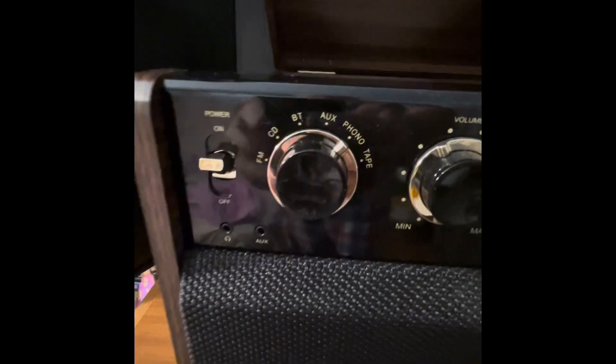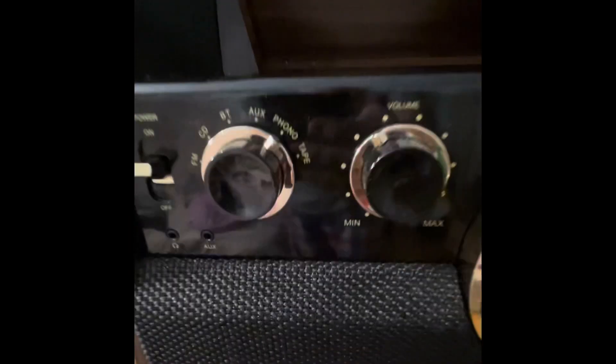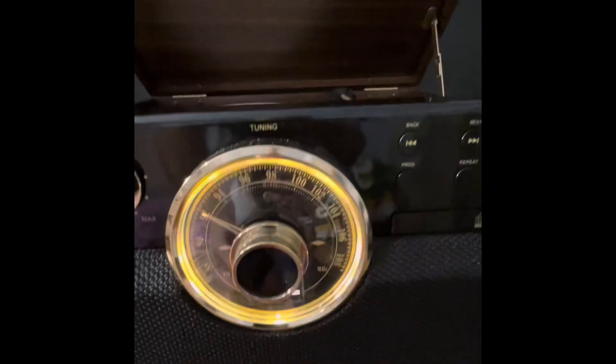It has FM, CD, Bluetooth, auxiliary, turntable, and tape. Your volume control is here, this is your tuning for the radio, and the CD controls are over here.